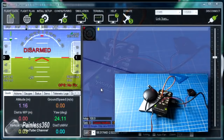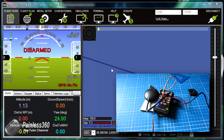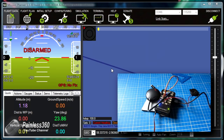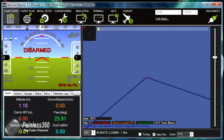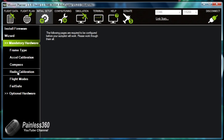Here we are connected to the board. The reason things are flashing around the screen is that the GPS is trying to get its first ever GPS lock — you need to give this time the very first time you power on the GPS; it can take anything up to 10 to 15 minutes to get its first lock, and then it will be an awful lot faster. What we're going to jump into is initial setup, and then we'll go through each of the mandatory hardware pieces: frame type, accelerometer calibration, compass, radio calibration, flight modes, and failsafe.